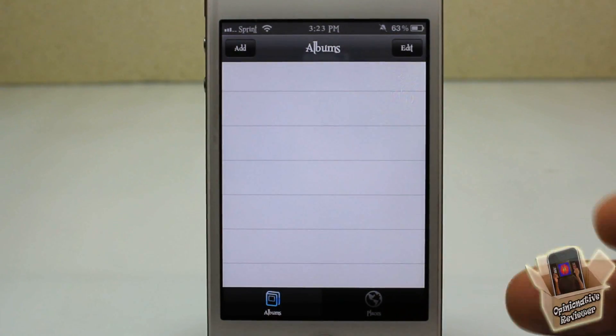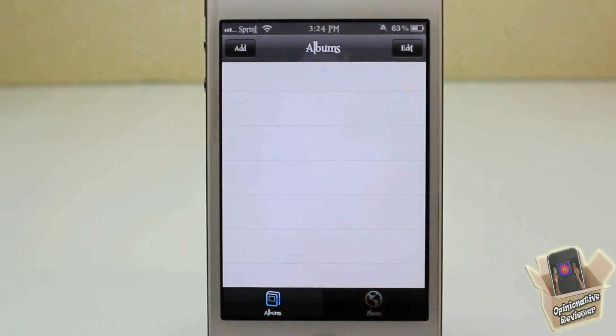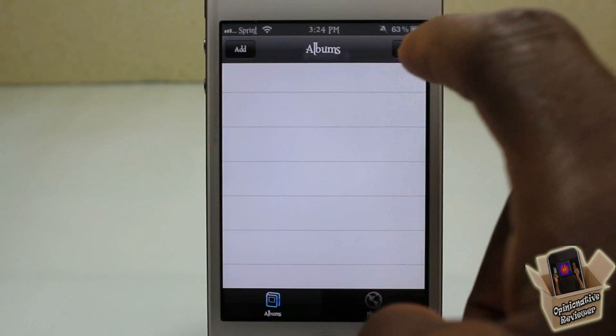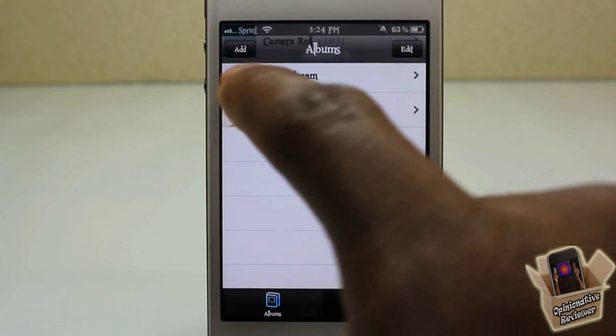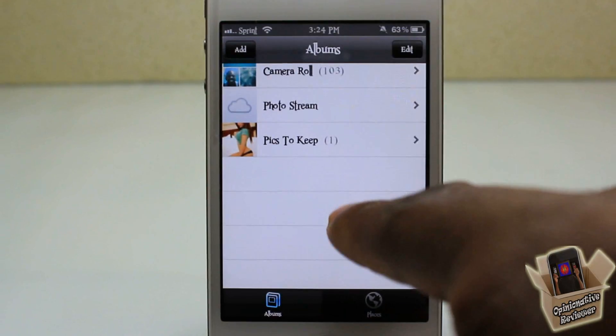When I go into my photo app, it allows me to hide all my albums and all my photos. When you come in, you're not going to see anything — but I actually have photos and different albums in here. I can go ahead and hit the Edit button, hit Show, and it's going to show all of my albums. You can see there are photos in them.